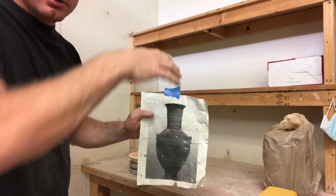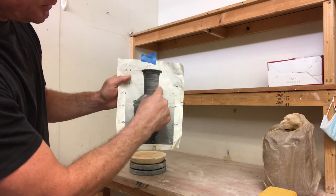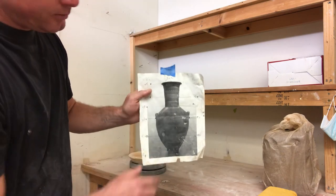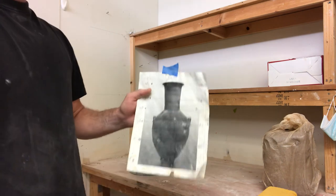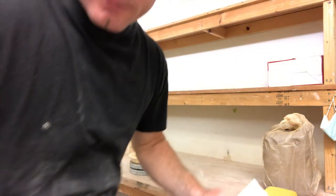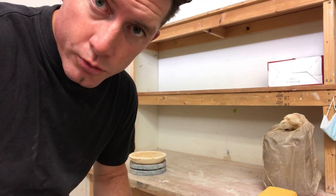Get that image and print it out — it should be a profile view. I don't want aerial shots; you need to be able to view the pot from the side. Get a strong profile image with high contrast between the form and the background, like a dark form on a light background, so you can see the shape clearly. Check with me before you start building. I'm going to get my stuff together to do the coil-building demonstration.